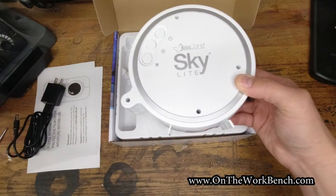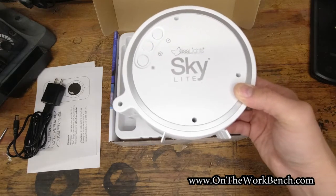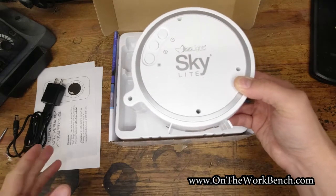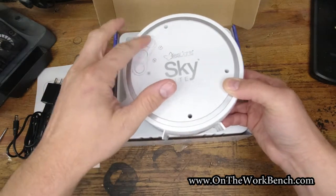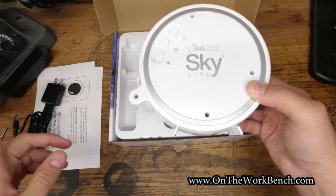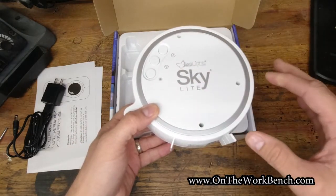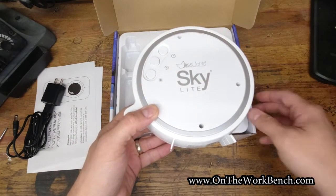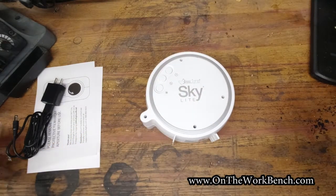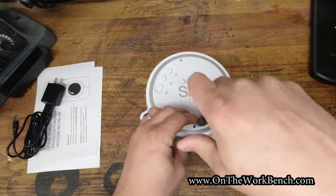This is going to be a birthday gift for my daughter. I want to put it up high on her shelf where her little brother can't get to it, and I want my daughter to be able to use Google to turn it on or off. The problem is Google doesn't understand a momentary switch. So that's why I'm showing you this video — we're going to talk about how to hack this light to make it smart and useful in your smart home.